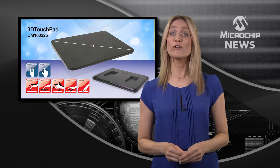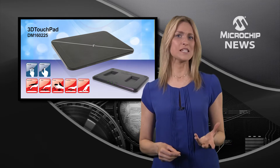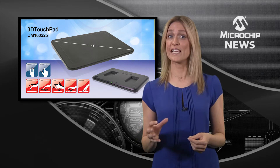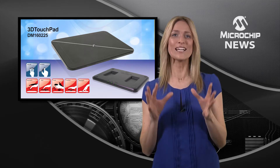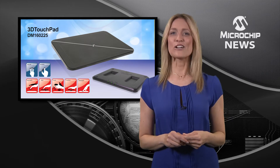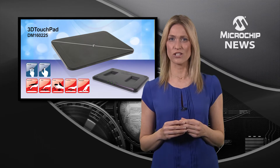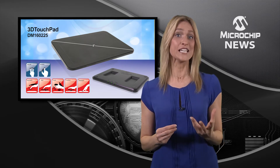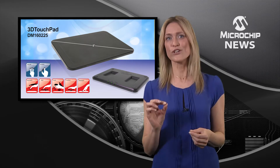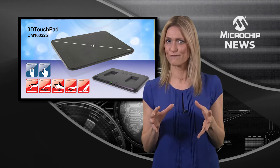Microchip has released the world's first development platform to combine 2D multi-touch sensing with 3D gesture recognition all in a single PC peripheral. The 3D touchpad brings together Microchip's innovative GestIC technology for robust 3D gesture recognition with 2D multi-touch sensing using projective capacitive technology.